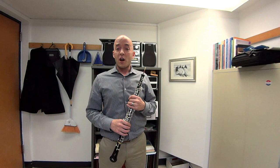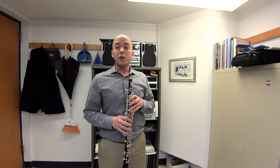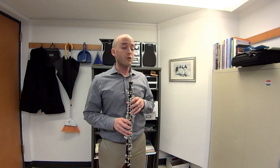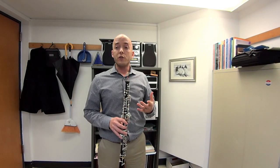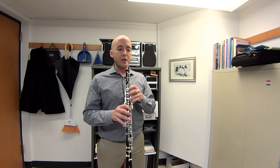Now, oftentimes when I try that, one of the low C's doesn't come out. Let's say, for instance, the E didn't work. If the E didn't slur down to low C cleanly, what I would do is then try to iron it out and get it five times in a row before proceeding, like so.